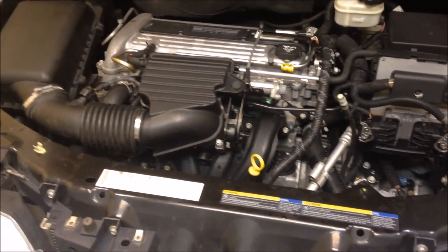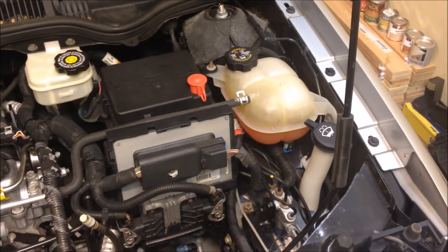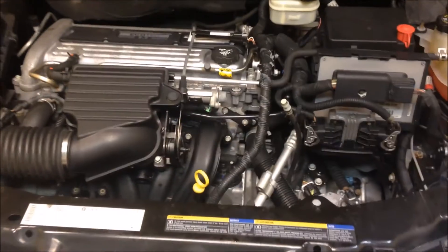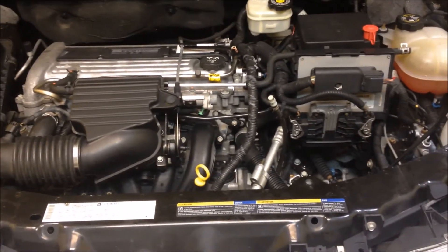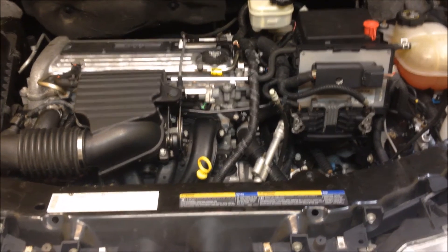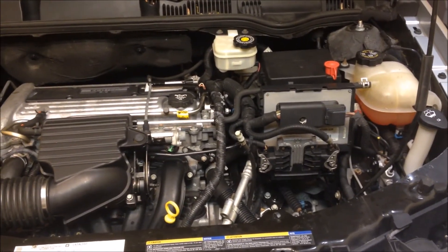I just came back from a test drive. I heated the engine up to normal operating temperature and the level is pretty good. There are no leaks, so check for those as well. Make sure to turn on your heater all the way to high just to get the fluid through the heater core.